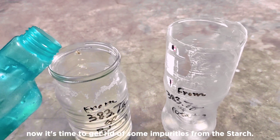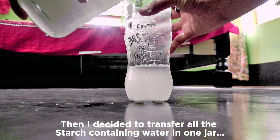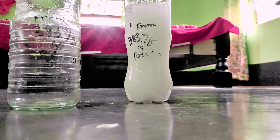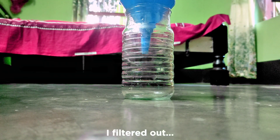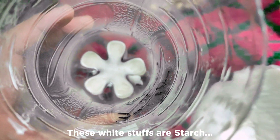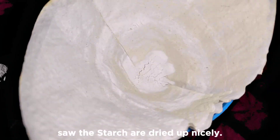Now it's time to get rid of some impurities from the starch. So I added water again to those jars, then decided to transfer all the starch-containing water into one jar and let the starch precipitate again. I also washed the glass that contained starch from the potato peels. Then I applied a filtration process to get the starch out of the water. Similarly, I filtered out the starch from the grated potatoes. After a while, I checked the top of the filter tissue and got a satisfying result — white starch had been filtered out from the water, though it was quite wet, so I let it dry up.